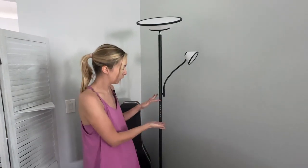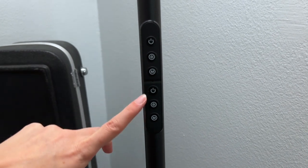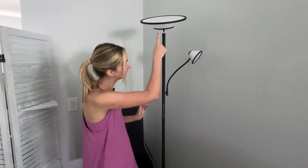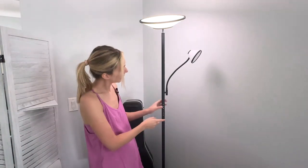One of my favorite things about this lamp is the various different control types. There are three ways you can control it. I'm going to start with the control on the lamp itself and show you the different brightness and color features. You can control each light so you can have them both on or one at a time.